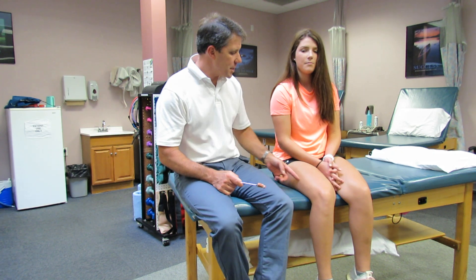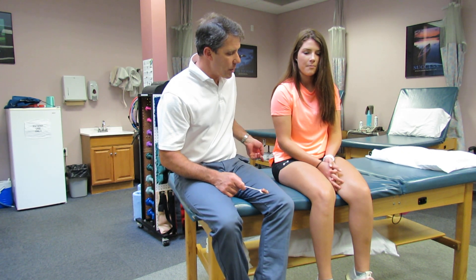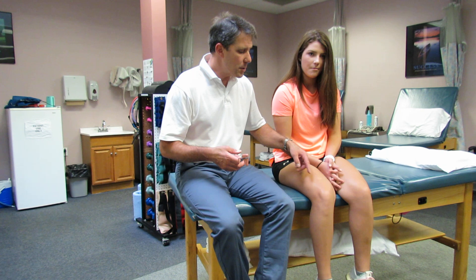When that stretch reflex occurs in the patella tendon, that message is sent to the spinal cord. The spinal cord sends another message back to the quadricep to tighten the muscle up — it's basically a protective mechanism that helps to prevent that quad from being overstretched and damaged.